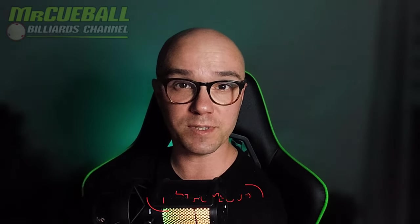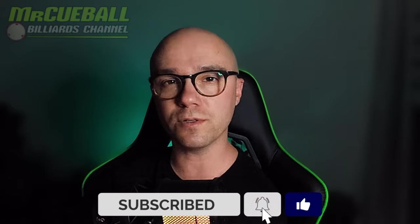If you are new on my channel and watching my video for the first time, this is a great moment to leave a thumbs up and hit the subscribe button to be updated with videos like this.